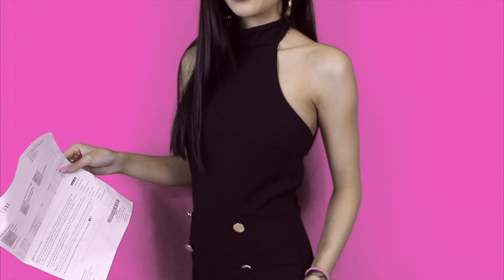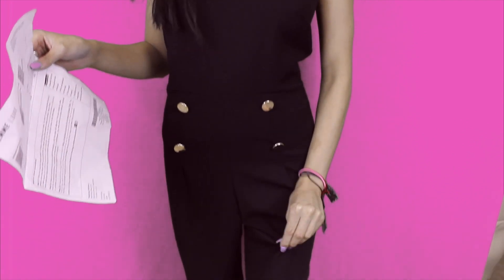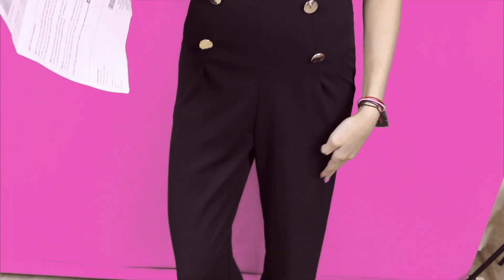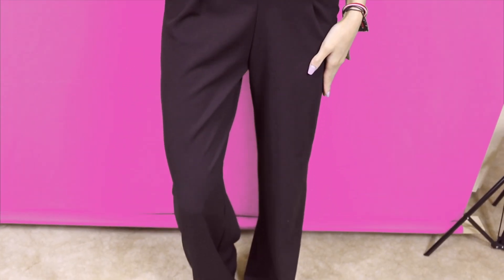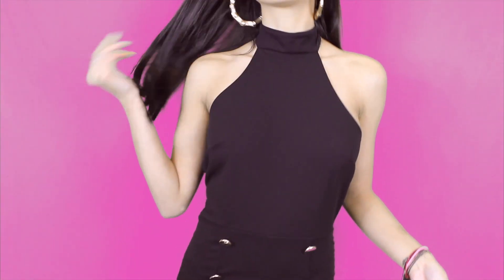So this is outfit number one. This is the black halter neck button jumpsuit in size 6. I'm usually a size 6 anyway or x-small, so it's a pretty nice fit. The material is really thick so it will definitely keep you warm if you go out clubbing at night time or any day throughout the winter. This was also £18.